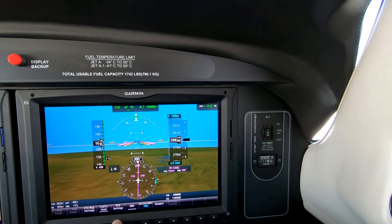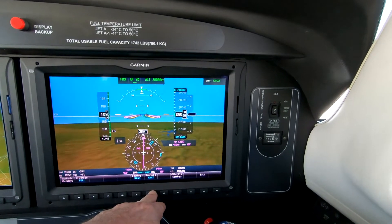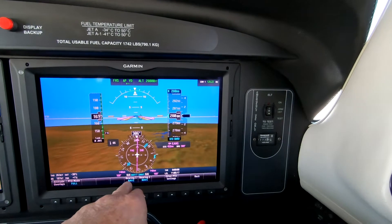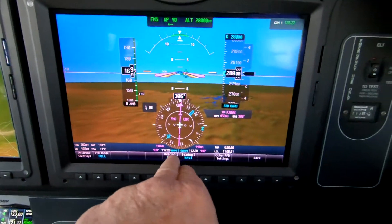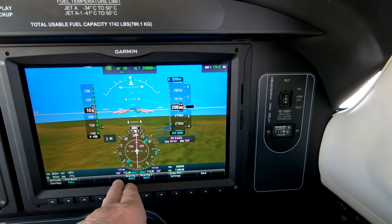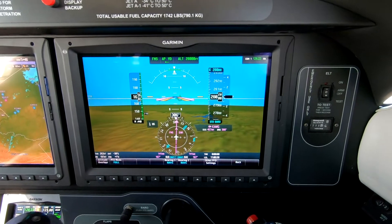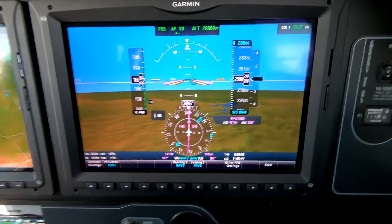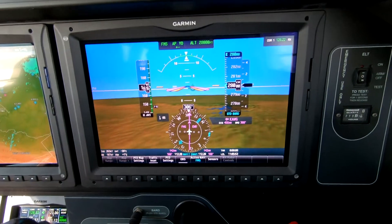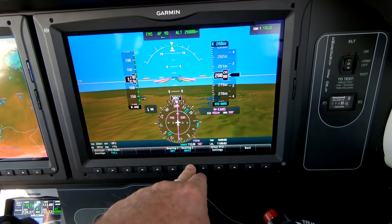What we'll do is turn on the bearing pointers, assign bearing pointer number 1 to NAV1, bearing pointer number 2 to NAV2. In this case we're looking at Sierra Uniform Gulf. We can see that there's zero degrees of bearing error, and we can also see the frequency, the bearing to the station, and the distance. So we record in the book that we're basically 140 miles southeast of Sierra Uniform Gulf, zero degrees of bearing error. It's just that easy, and it helps to follow that very simple regulation and keep that up-to-date.